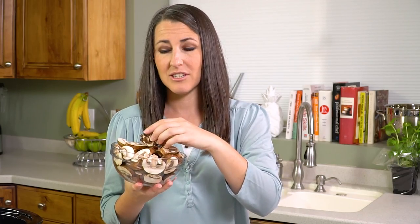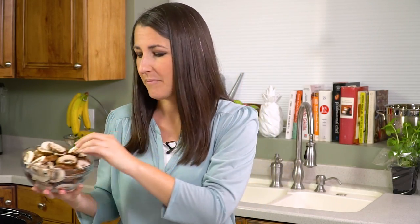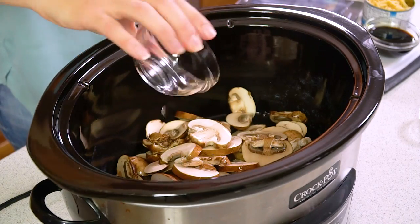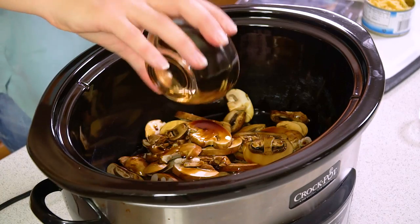We're going to start with 8 ounces of sliced mushrooms. You can use whatever mushrooms you want — shiitake if you have that in your grocery store. I'm using just some brown mushrooms and you want to slice them on the thicker side. I'm going to place those into my slow cooker along with 1 cup of rice vinegar and 1 cup of soy sauce.